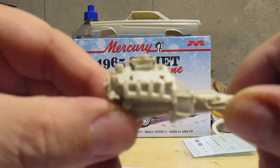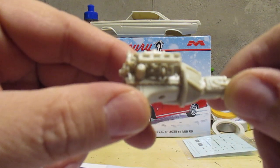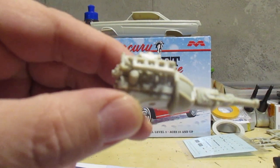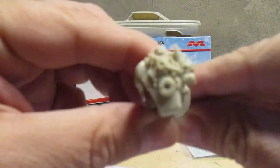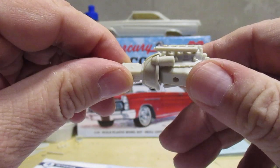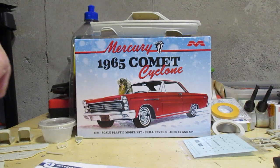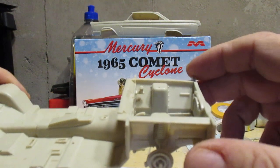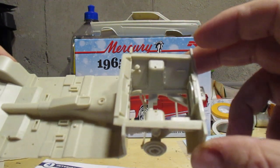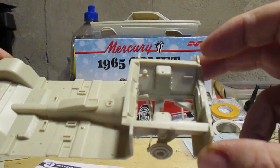There's our typical Mobius engine — nicely detailed, perfect fit on the parts. And here's our chassis. All this here is four separate pieces and they fit like a glove. Absolutely spectacular fit, amazing.